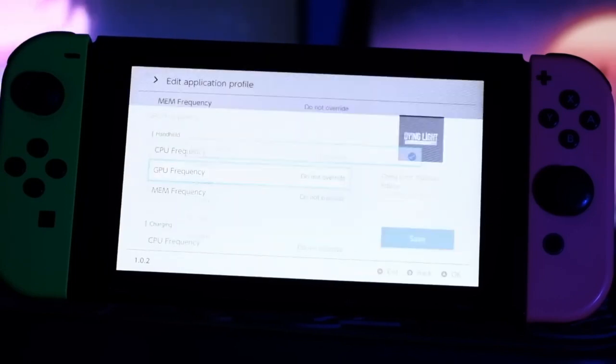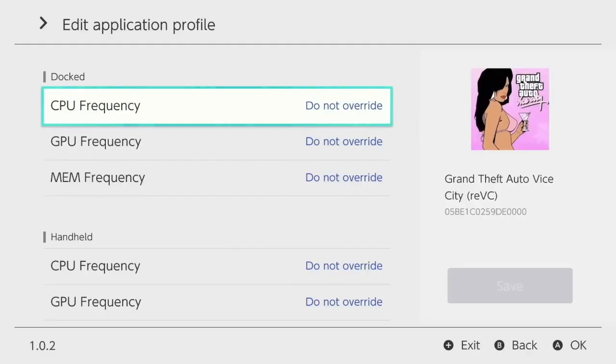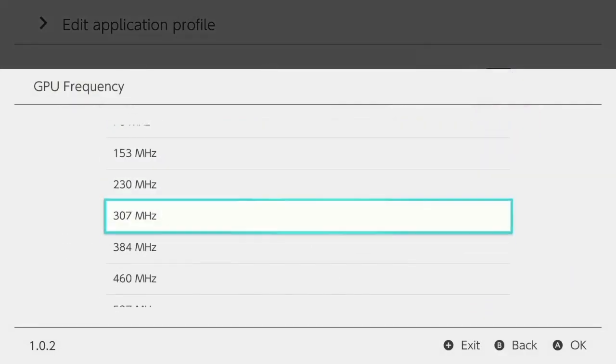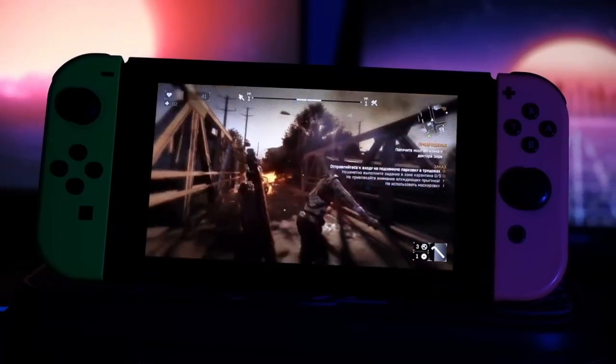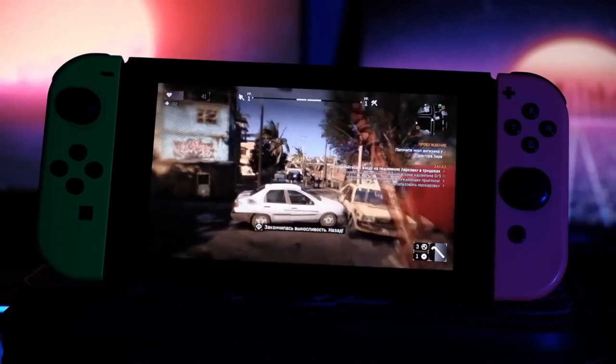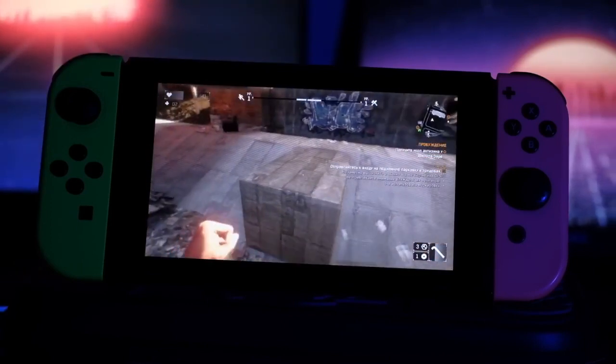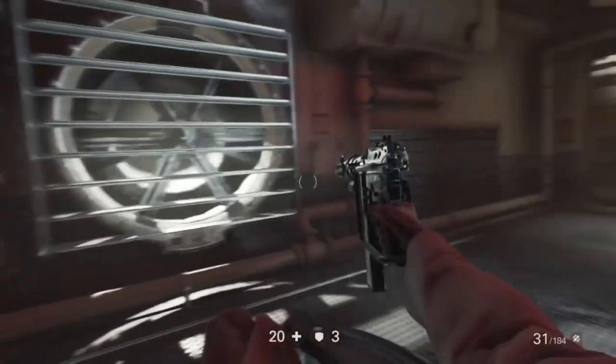Nintendo Switch is a portable console, and portability is always a compromise between performance and battery life. In short-term use, according to my experience, overclocking should not cause any damage to the hardware — especially if you keep the Switch in a dock station. To be honest, Nintendo itself uses overclocking to improve performance in some titles, for example to decrease loading times. In stock, the CPU works at 1020 MHz and the GPU at 760 MHz.